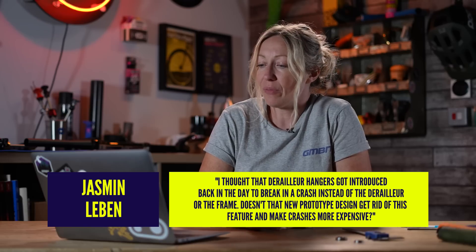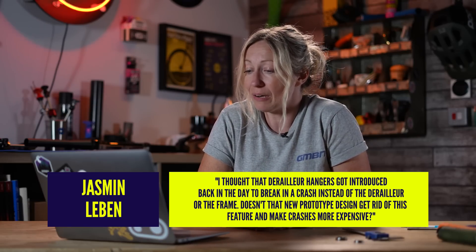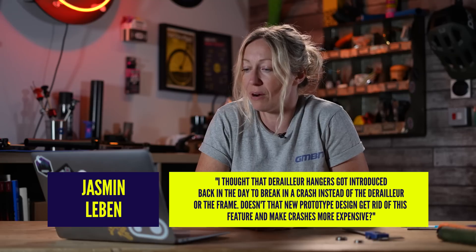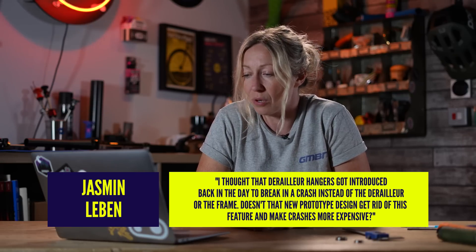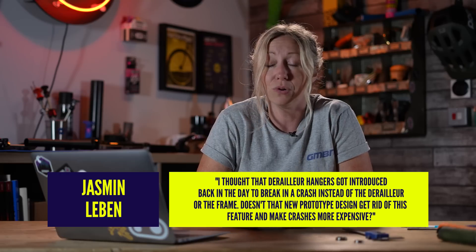Next up we've got Jasmine Levin who says, I thought that derailleur hangers got introduced back in the day to break in a crash instead of the derailleur or frame. Doesn't the new Axis prototype design get rid of this feature and make crashes more expensive?